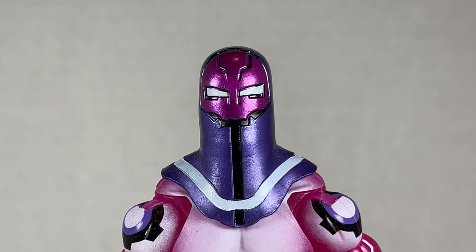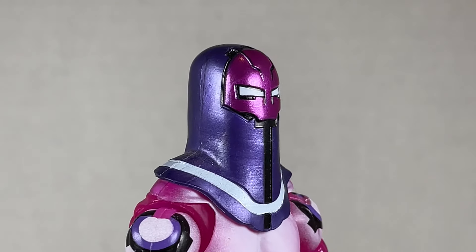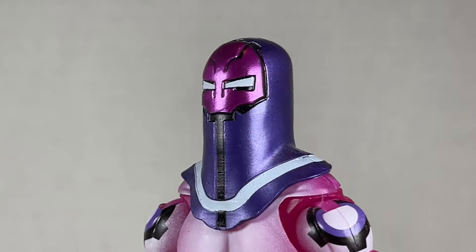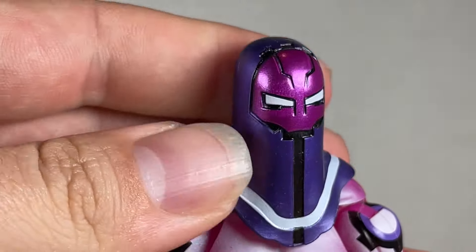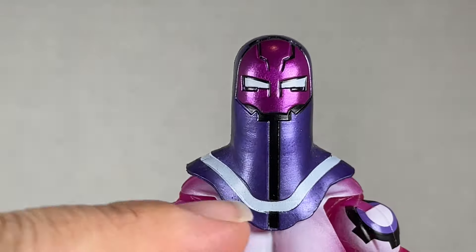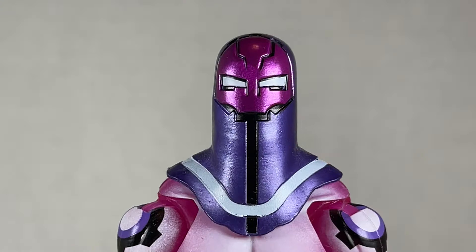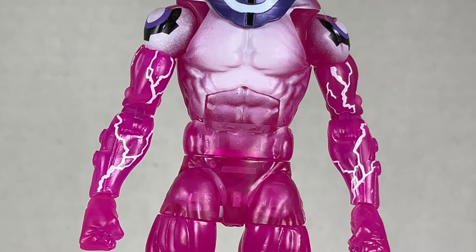Living Laser has a similar head sculpt to Whirlwind in that kind of helmet bucket look — you could call him Pinhead. I do like it; it's pretty cool, just very weird. I also want to say that there isn't much articulation at all — just a tiny bit of swivel and that's it. I think it's scratching the paint too. It's okay but really not that great.